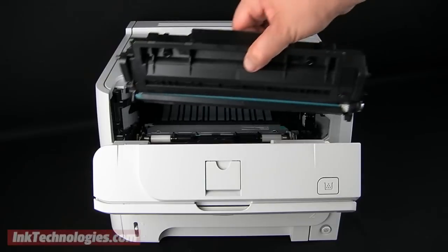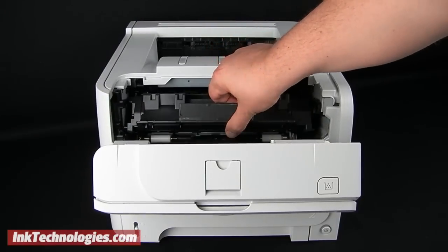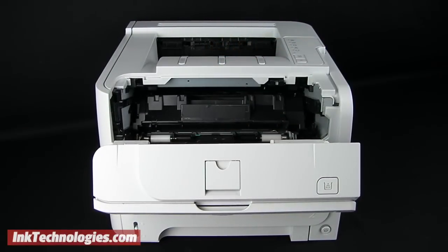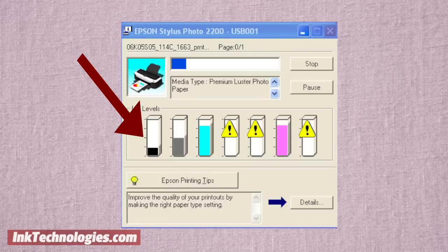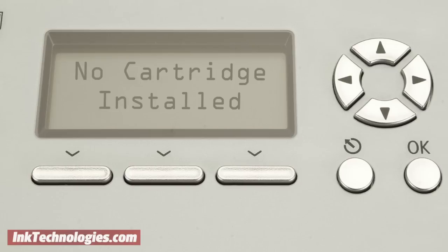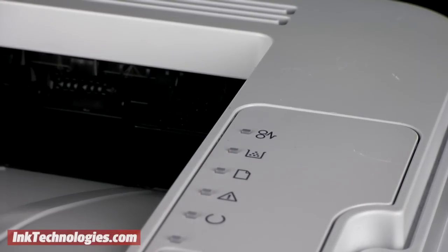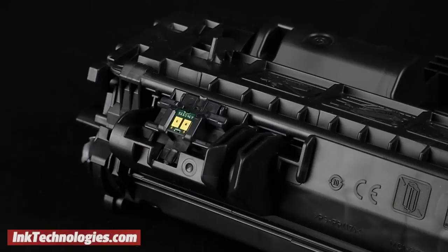From time to time you may install a new compatible cartridge and find that the printer does not recognize it as a new cartridge. The symptoms of this problem include the new cartridge showing as empty or less than 100% full, the new cartridge not being recognized as installed, or a light that continues to flash as if the new cartridge needs to be replaced.